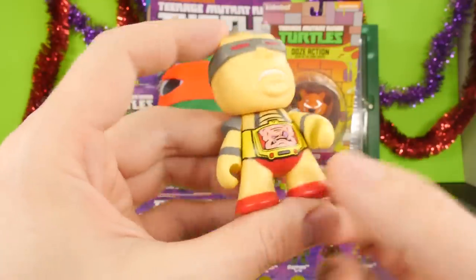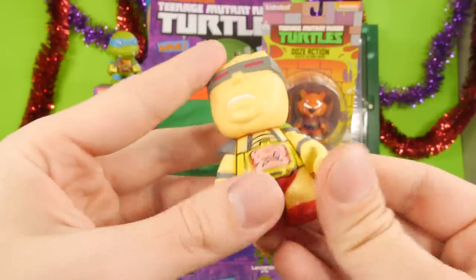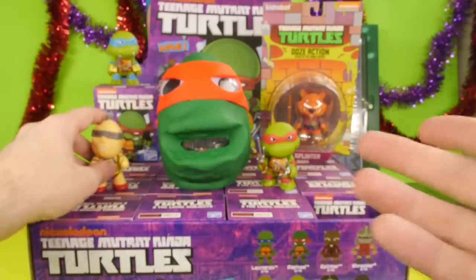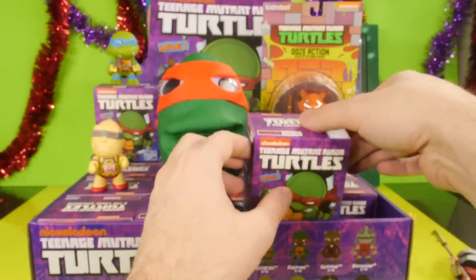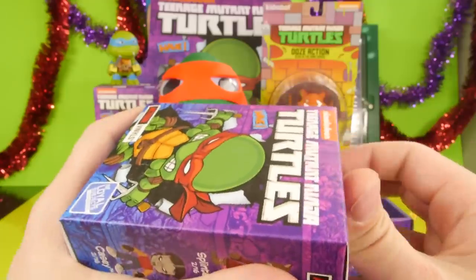These are the Kid Robot figures, and as you can see you can't really move these too much — they're stiff and they really only move up and down. You can't move their legs. Same thing with the Funko Pop Ninja Turtles — you can't really move them all that much. So let's go ahead and open up the second box. That Shredder was really cool though. I'm glad that these look nice — these are some nice looking figures. I can't wait to see what a Ninja Turtle looks like.